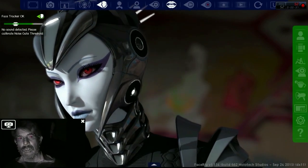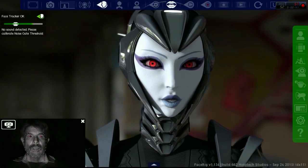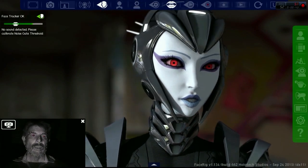We use this particular avatar because she has the greatest facial expressions and seems to emote better than some of the other characters.